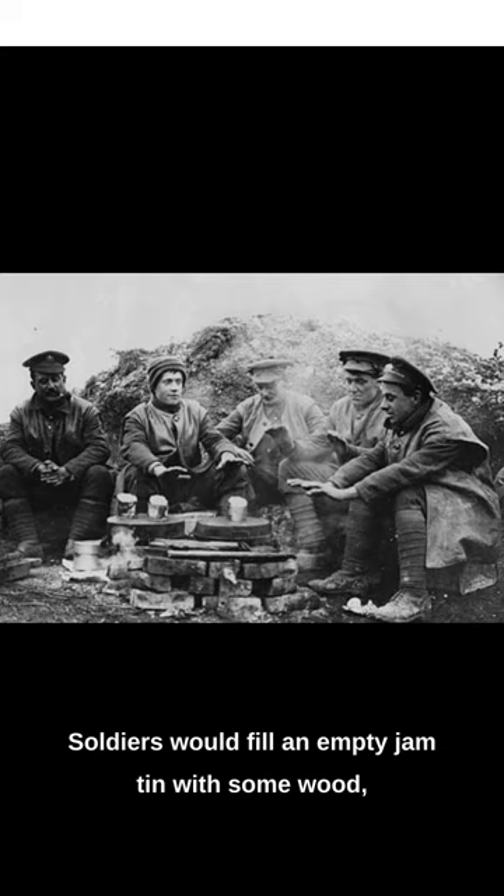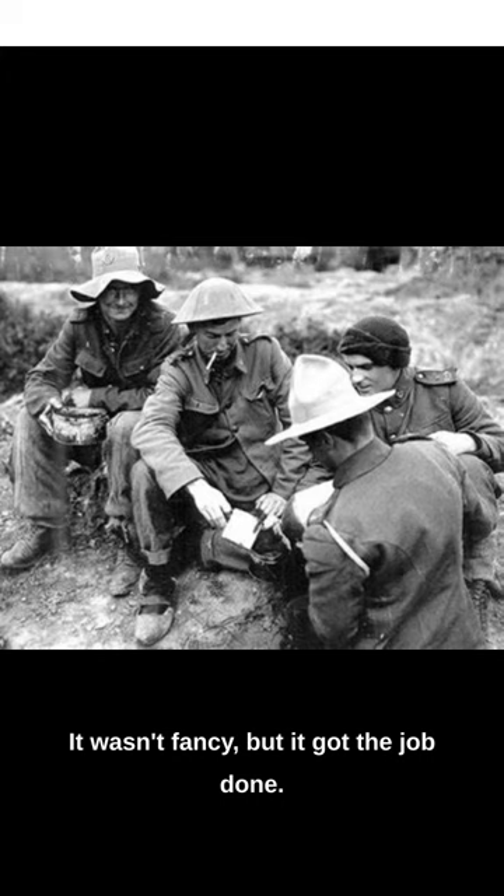It wasn't fancy, but it got the job done. Sometimes the simplest things can make all the difference in war.